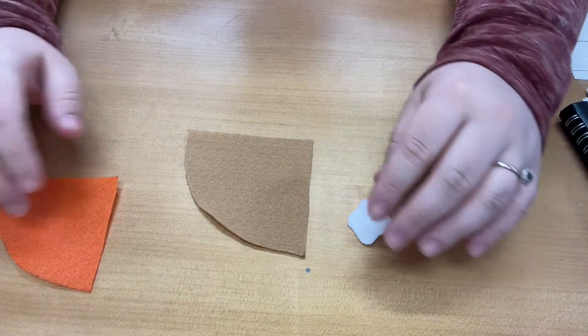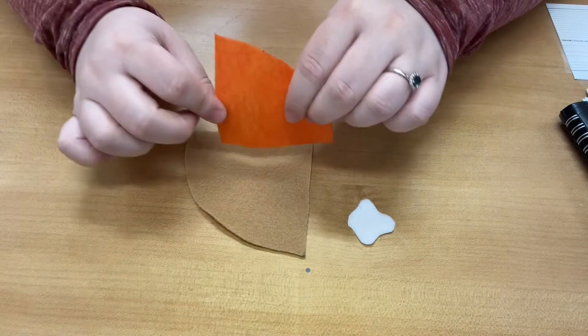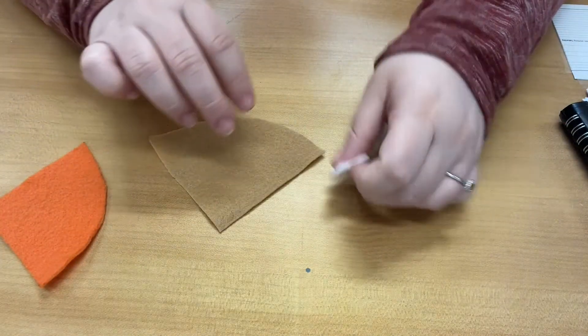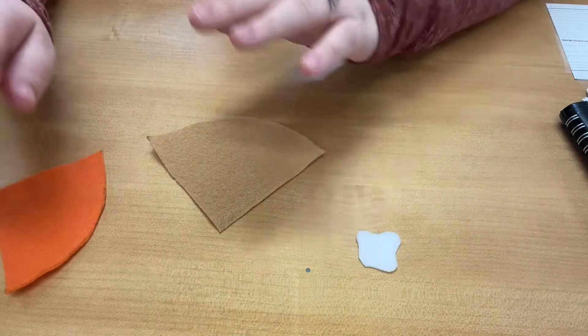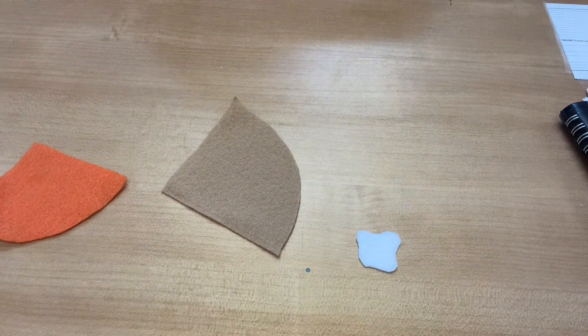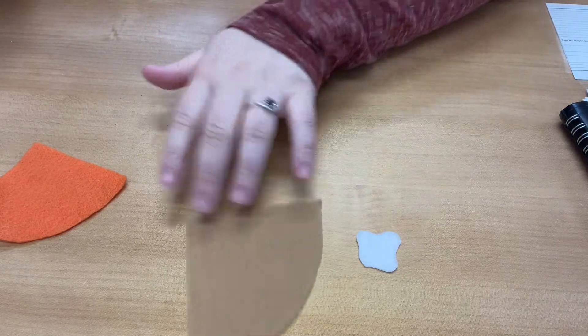So let's look at the materials. You should have two orange triangles, two brown ones, and then two little white blobs. This is a really, really simple craft, guys. It's not that hard, and I think that's why I love it so much.